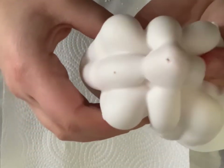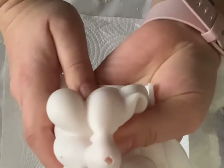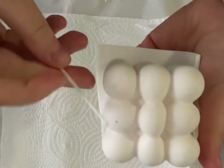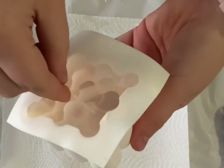Today I will show you how to make a bubble candle. We're going to start off with our mold. You will need to use a needle to puncture a small hole so you can feed your wick through it.